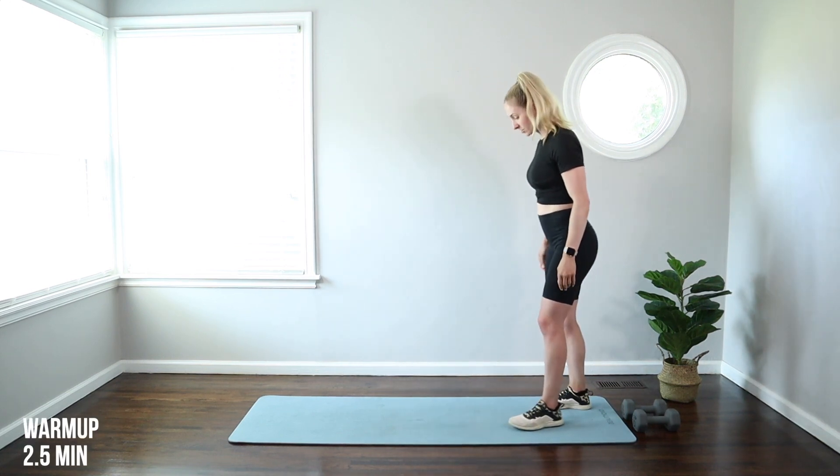Hey guys, welcome to today's 20-minute full body strength workout with dumbbells. I'm using a set of 10s. You can use anything light to heavy. We're going to get started with a warmup, so come on to your mat.